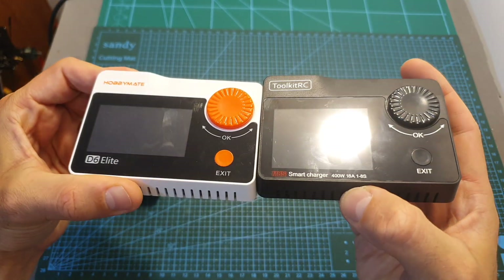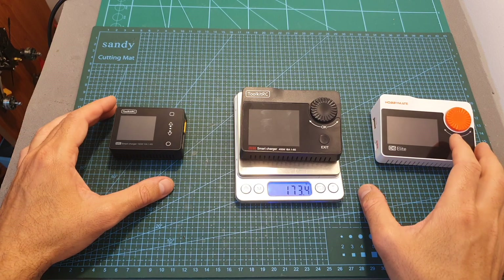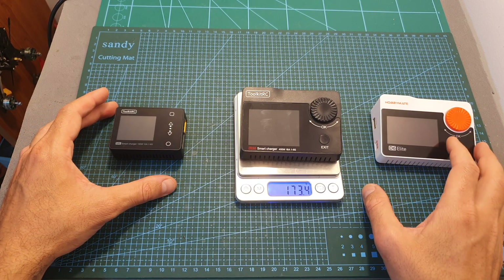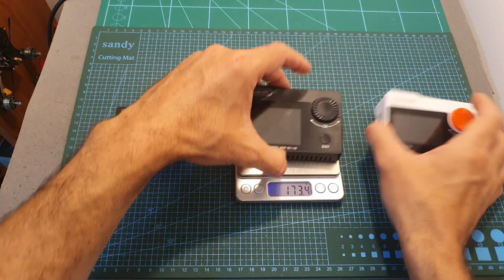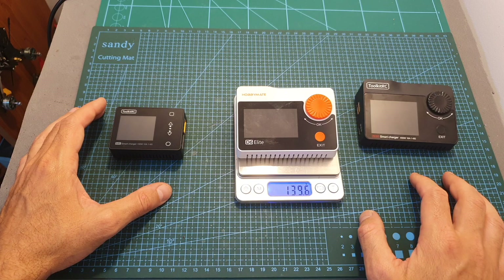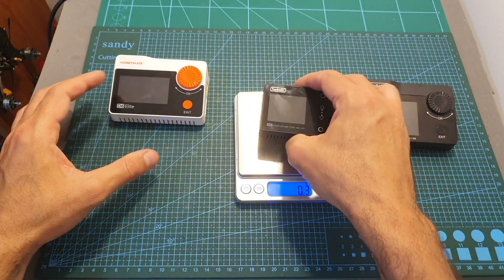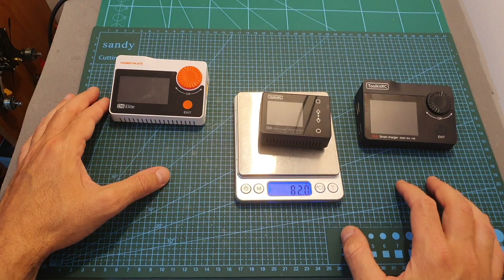In terms of proportions these chargers are very similar, however the M8S charger weighs 173.4 grams compared to the M8 charger that weighs 139.6 grams, and of course it is much heavier than the M6 charger that weighs only 82 grams.